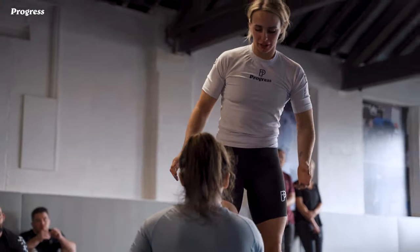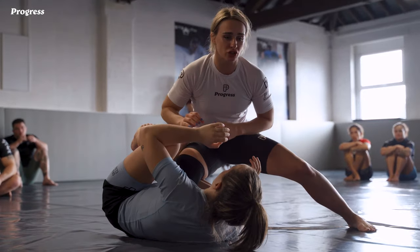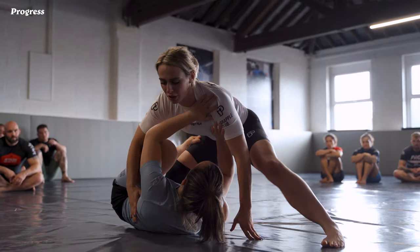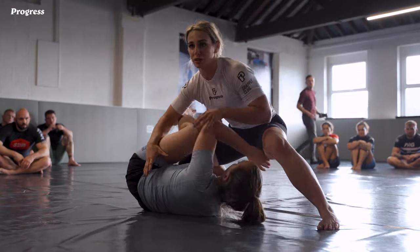I'm going to show some passing, starting from in reverse De La Riva and how I'm going to deal with this hook and get to my knee cut hands. First of all, I need to address this knee side hook. If I keep going forward, Rosa can start to invert underneath, get to my back — there are a lot of options there.